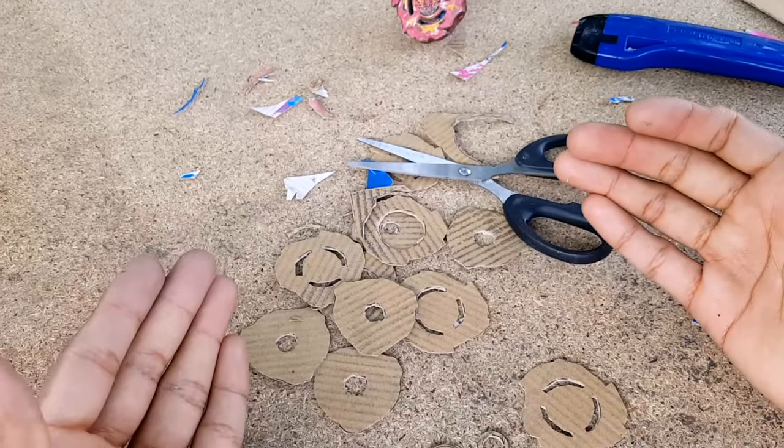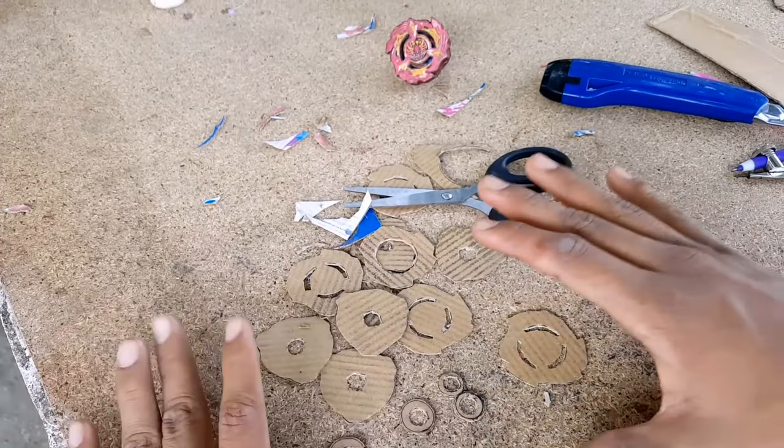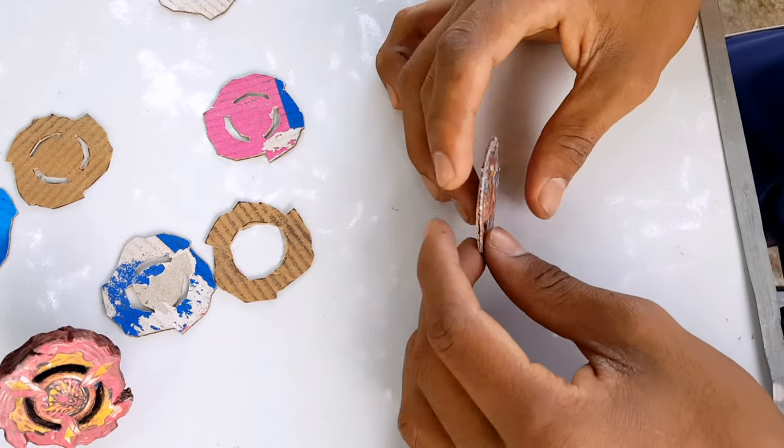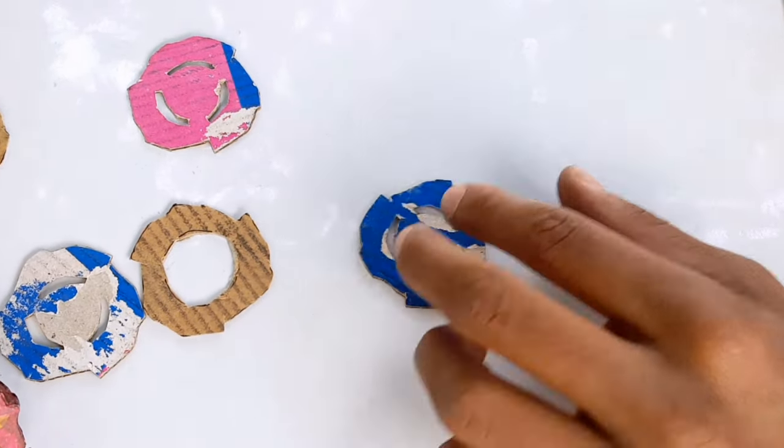Okay guys, I am finally done cutting and also preparing all the cardboard pieces as you can see. Now it's time to move on. The next day — it's now time to make our new Phoenix Feather. Let's go.